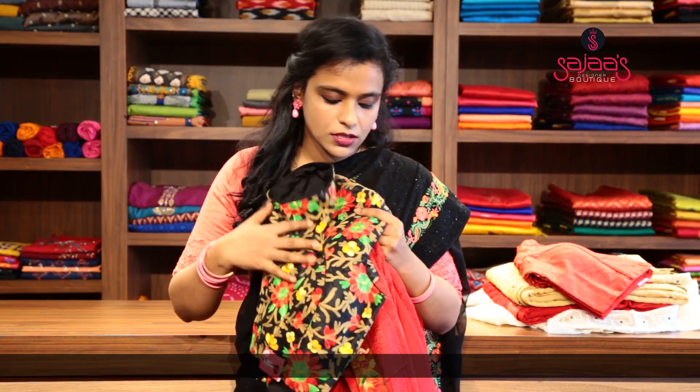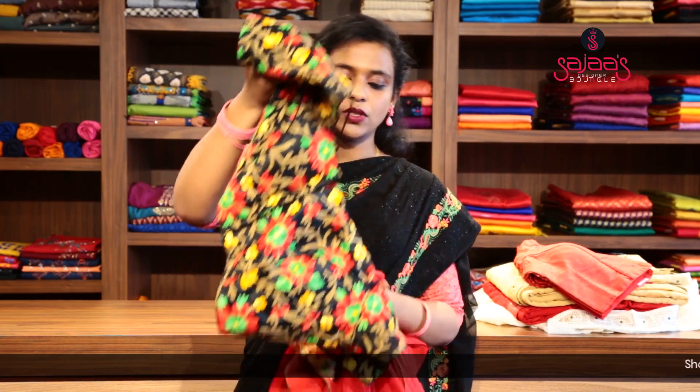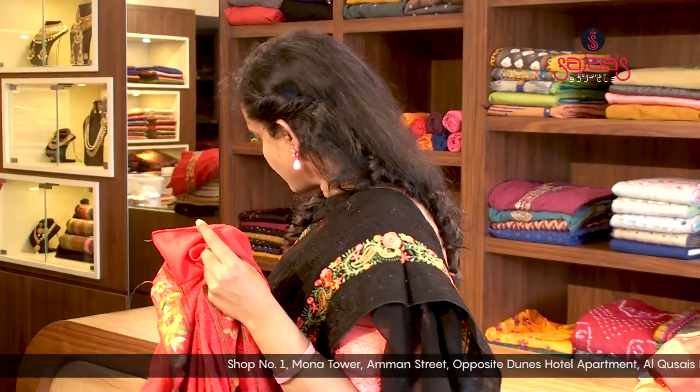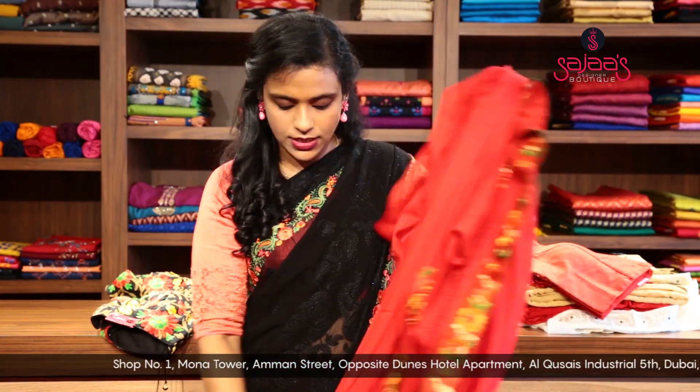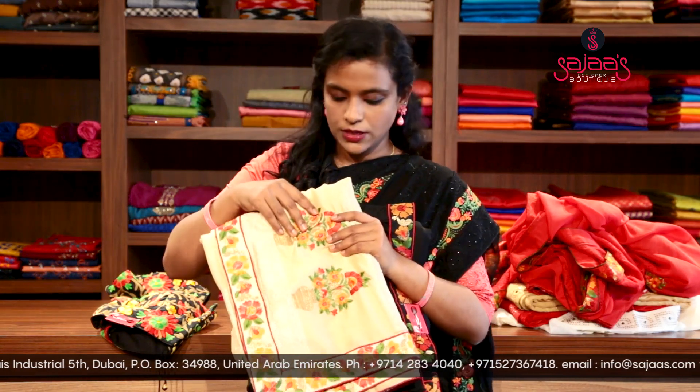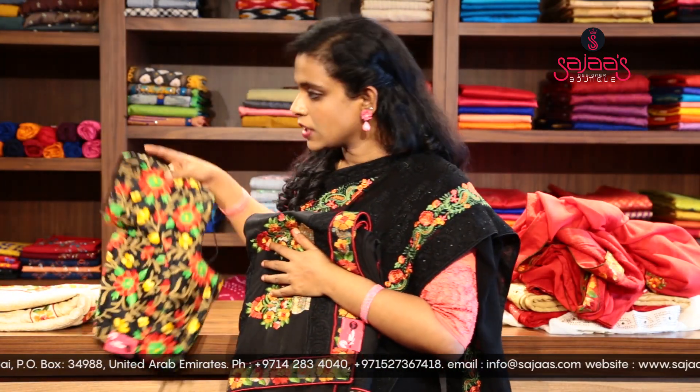We can either pair it with a red or a black blouse. We can also pair it with a saree work blouse — this blouse is a combination of black, green, red, and mustard shades. We have a few offers going on in our old saree blouses. We also have two more shades in the same saree: one is a black with red combination, and another is a light beige shade.